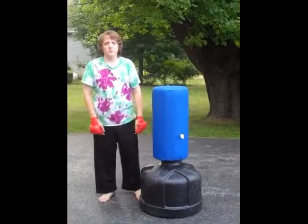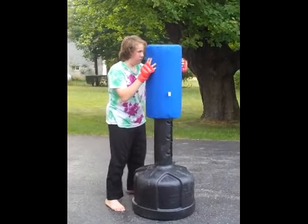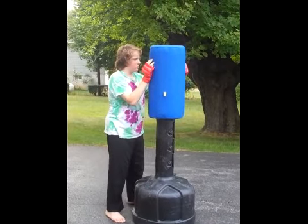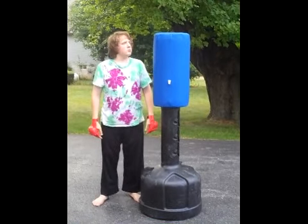To adjust the height, give it a slight twist and then lock it in on the setting that you want it on. Here it is at its highest setting — just about the same height as my son.